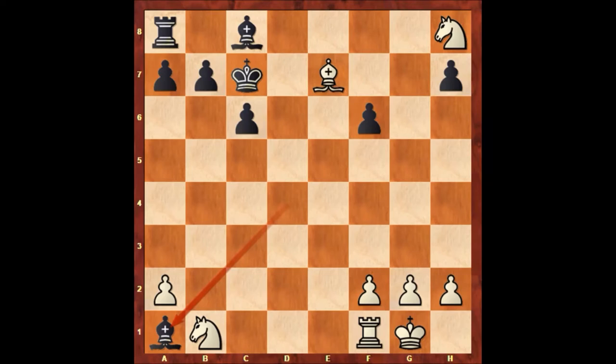Bishop takes rook and Paul Morphy is a pawn up. Maybe Hammond needs to resign, but of course Hammond didn't resign. In the 1850s, in the romantic era of chess, they won't resign easily — they are fighting until the end, until the last move.